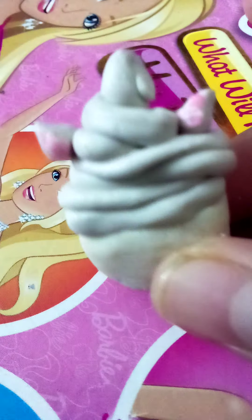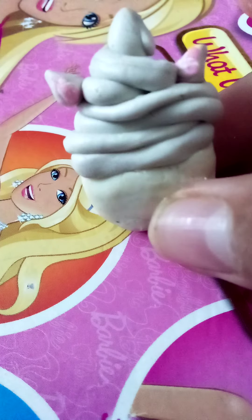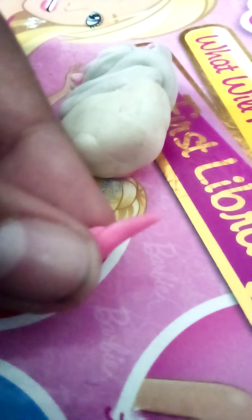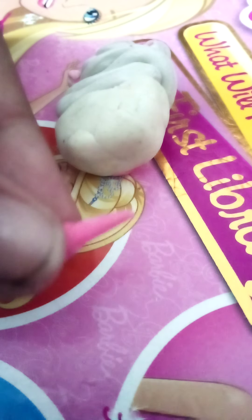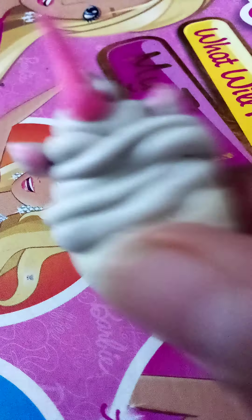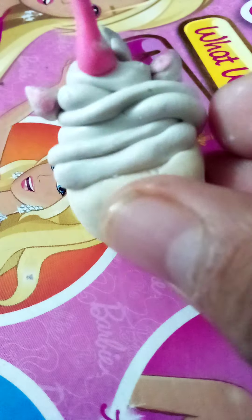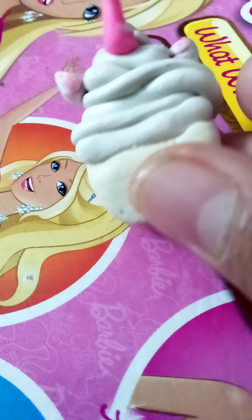The ears are done. Now let's work on the horn — this is the cutest horn ever. Now I'm gonna add it. This is looking ultimate cute, I love it so much.